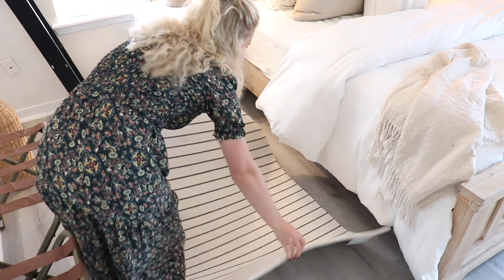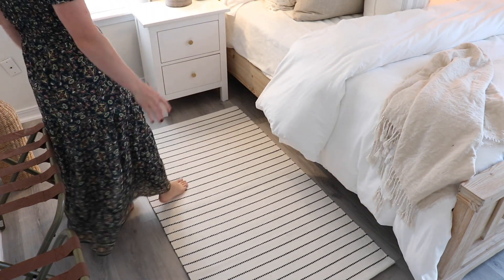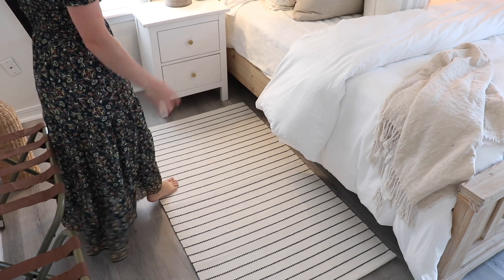This cream and navy rug I got at IKEA — it was pretty affordable and it fits this space wonderfully, giving some nice texture to the floor.